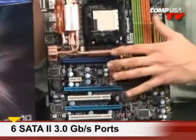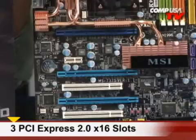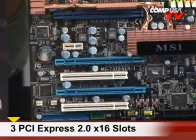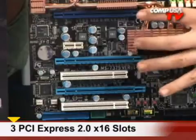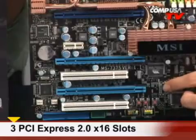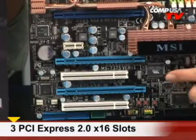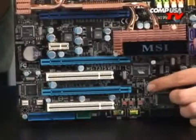Let's go over some of the slots, because this is where this board shines — this is what you pay for. Three PCI Express 2.0 slots. If you're using one, it's going to be X16. If you're going to use two, it's going to stay dual X16. And if you use the third for Tri-SLI, it's going to go eight, eight, and eight, split up. If you're using PCI Express 2.0, it does not matter — it's going to be a non-issue because of the double bandwidth through that bus.